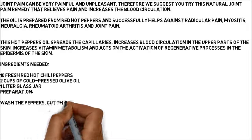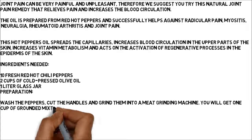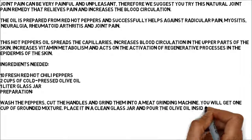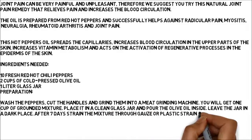Wash the peppers, cut the handles, and grind them in a meat grinding machine. You will get 1 cup of ground mixture. Place it in a clean glass jar and pour the olive oil inside. Leave the jar in a dark place. After 7 days, strain the mixture through gauze or a plastic strainer.